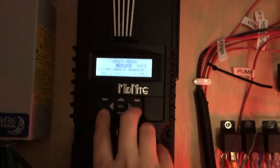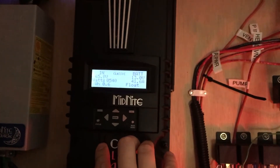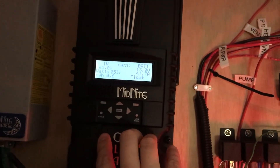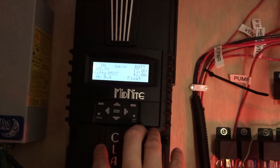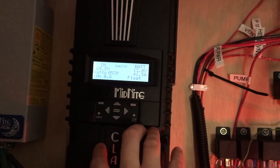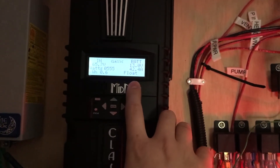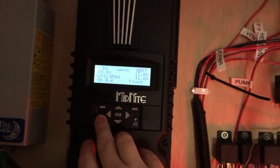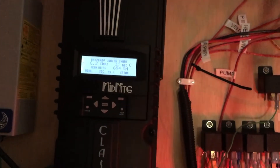It's only pulling in 550 watts from the solar panel — I've got to believe it can do better than that. But I think it has to do with the fact that it's in float mode right now. It would be nice if I wasn't drawing any power from the batteries.